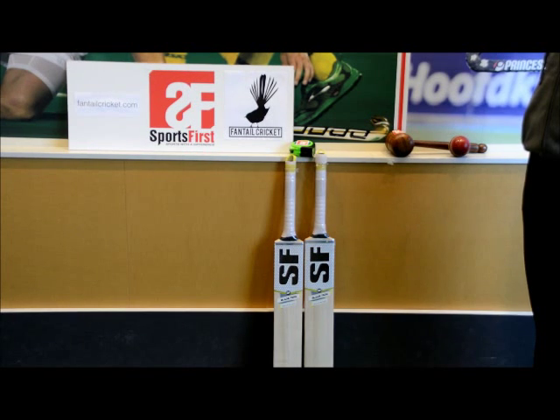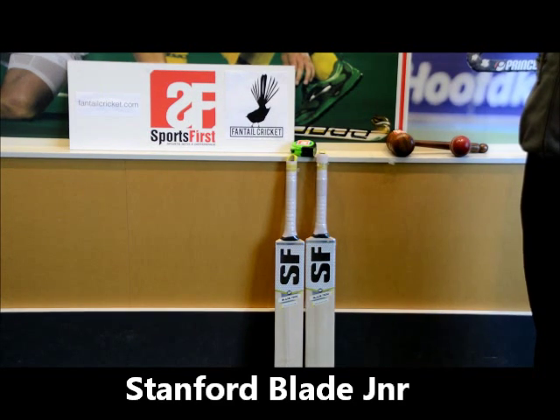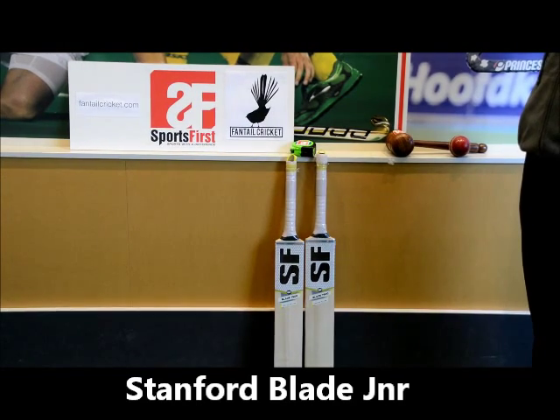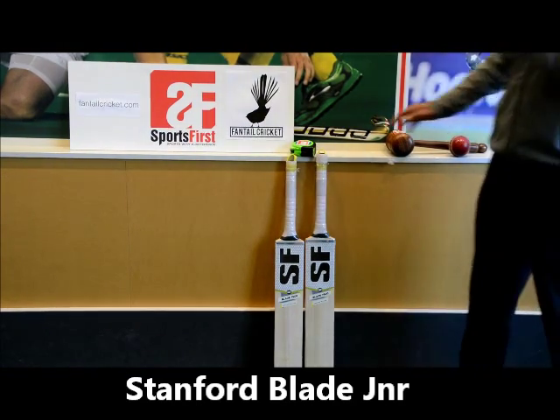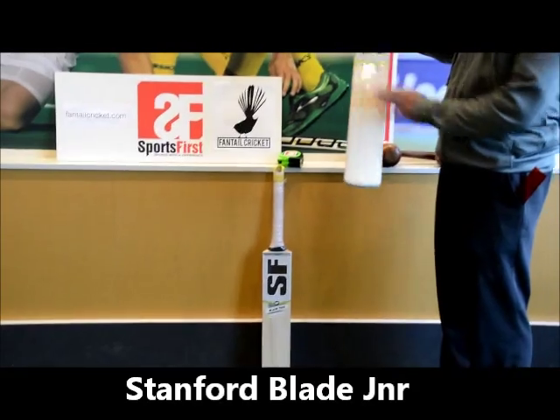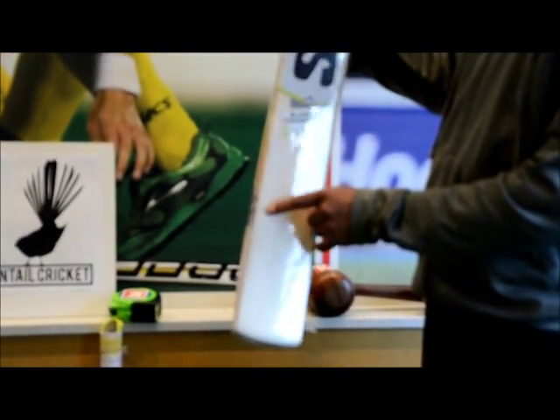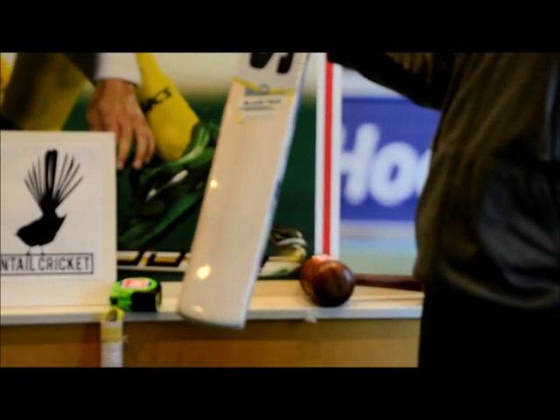Hi guys, welcome back to Sportsverse TV. The Blade range also comes in a junior range, so we've got size 5 and size 6 in the 7500 model. We'll take a look at the size 6 first — fantastic looking bat with one, two, three, four, five, six, seven, eight, nine grains.